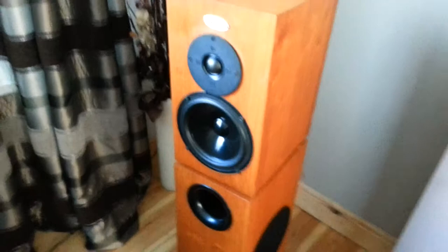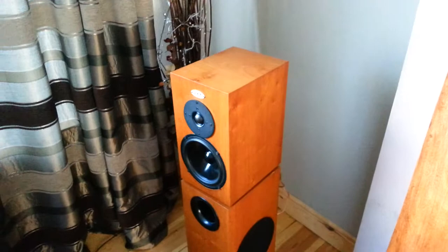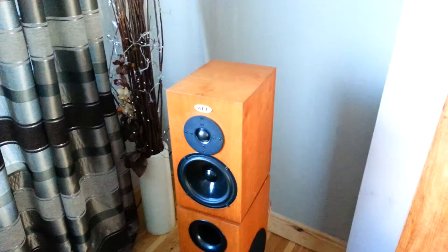These speakers used to retail for 1600 pounds. With the addition of the internal wiring mods and a very good treble unit, they'll probably compete with speakers over 2 grand easily. Superb.